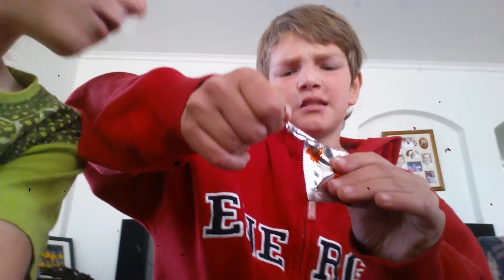Ok, so here we go. He's opening it up — show them — ok so it's full. Now, go!